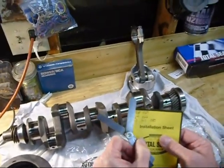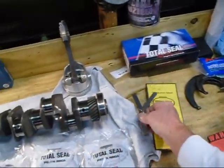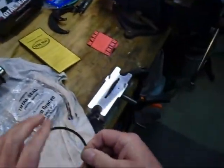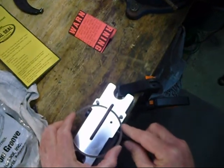On my Total Seal ring chart that came with the rings, it says the top ring should have a gap of 0.025 inches. That means I need to grind my ring down a little bit — about 10 thousandths — to get it to fit properly.